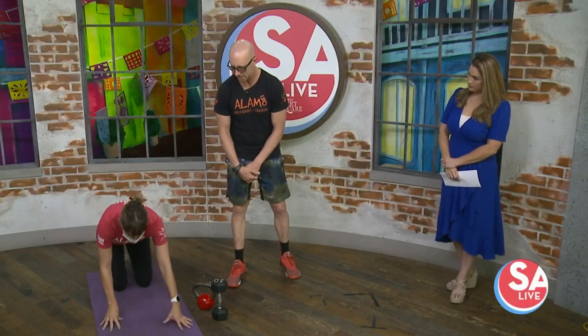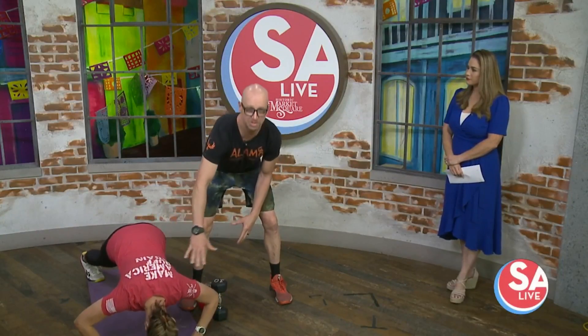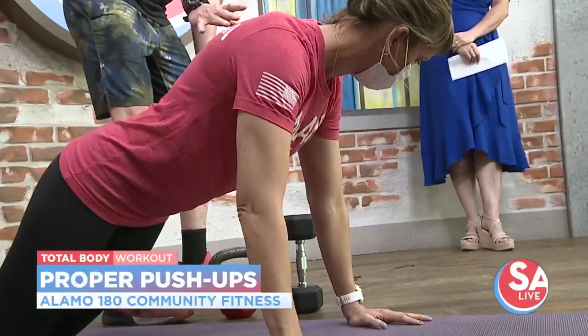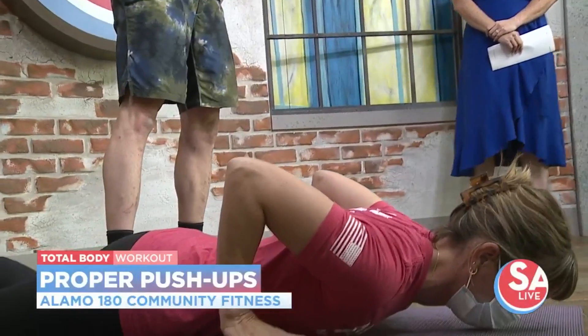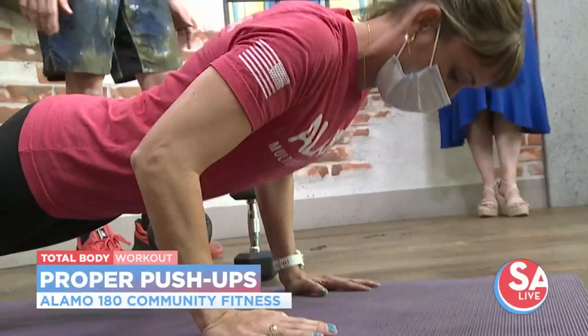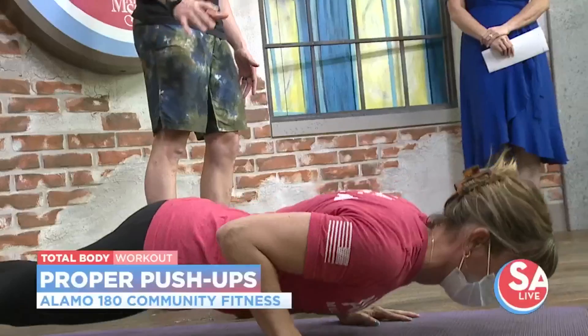First we're going to go over some common mistakes people make when doing the push-up. Brie, go ahead and get on down there and start cranking them out. So first of all, what we're seeing here is her hands are way too wide, her butt's way up in the air. Let's go ahead and pause. Let's reset. I'm going to have her get into a really good plank position. Her thumbs are going to touch her sports bra. She's going to flex her abs, squeeze her thighs, squeeze her butt, and push off the floor to a high plank and then control herself back to the floor. That's a great push-up.